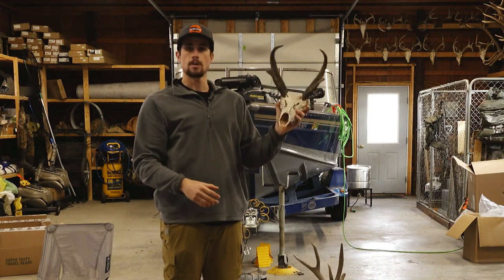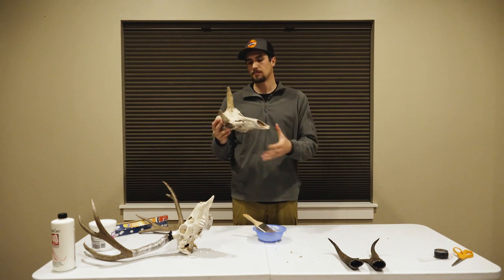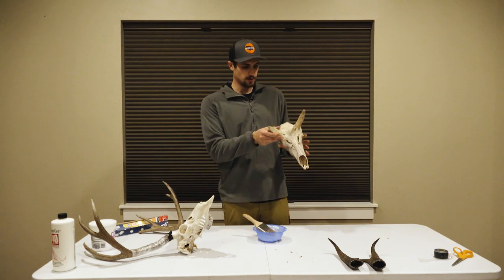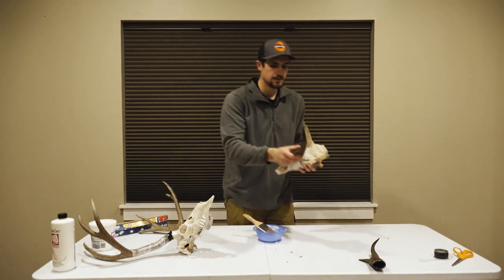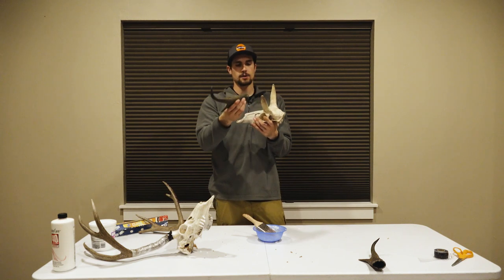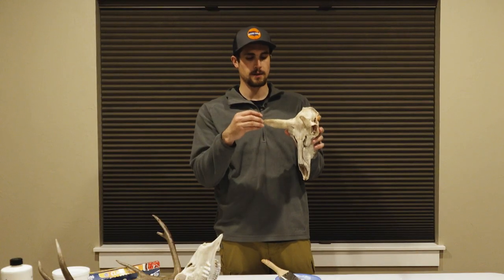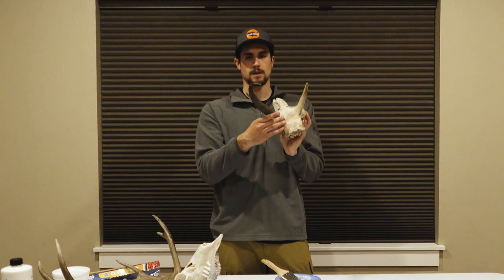The pronghorn skull is now completely rid of all the meat and we're ready for the next step. This is again where things are a little different than your deer, because you can see the pronghorn skull comes all the way up to where his horns sit — the sheaths come down on top of the skull like that. We're going to continue this process like we would a deer skull, go ahead and whiten it, and then I'll show you how I like to glue those horns back on.